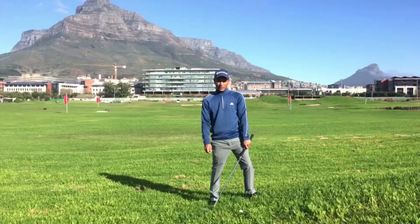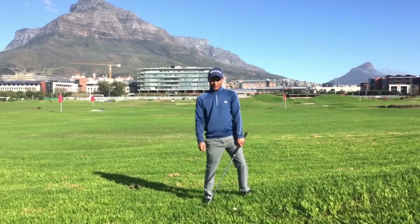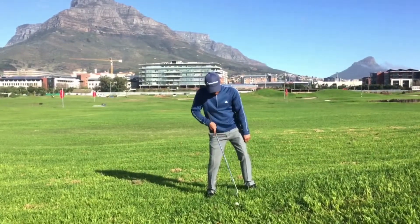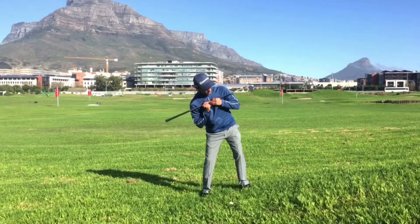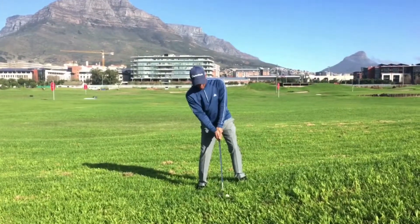Here we are with the uphill lie. Let's talk about set up again. Ball position is going to be a little bit more forward in the stance. Sebi is going to again tilt his shoulders to match the slope. Shoulders are matching the slope of the ground, so you will feel a little bit more weight on the back foot because of your tilt.